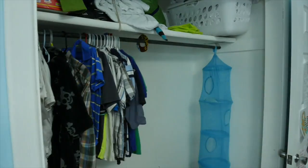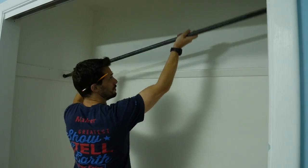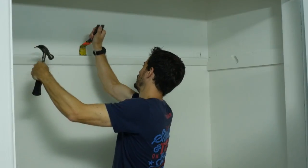So here's what we're starting with — a typical closet with stuff piled on the floor. I had to start by cleaning it out and then removing the shelf, which I was going to reuse, and taking down the cleat that the shelf was sitting on.